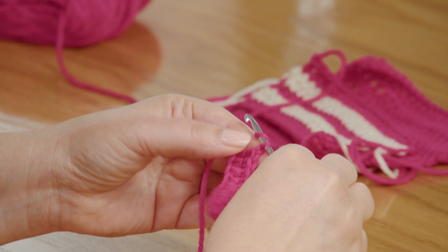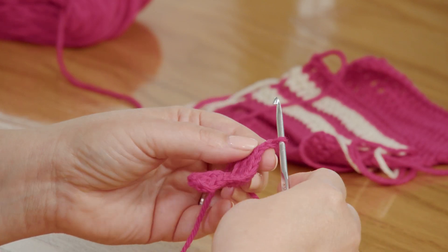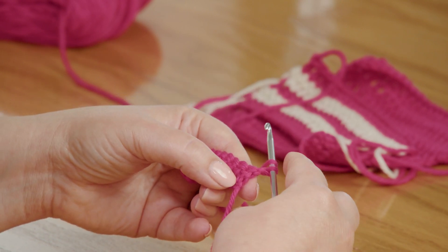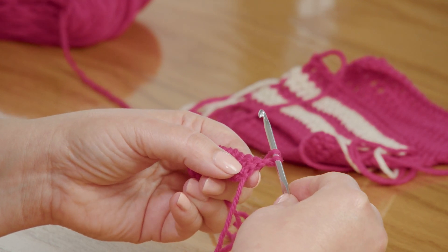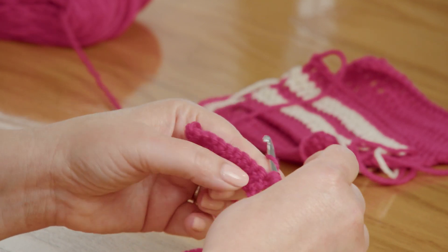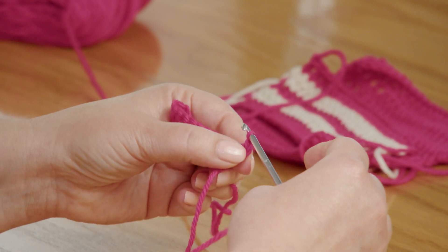So how do we work the next row of double crochet? Reference your pattern, because it will tell you exactly, but you will either chain two or chain three before you start the next row — because crochet stitches are worked from the top down, so you have to get your hook up to where the top of your stitch is going to be. I'm going to chain two, turn my work over, and work into the very first stitch there. The top of your stitch is going to look exactly the same: yarn over and bring up a loop, completing the stitch the same way we did when working into a chain.